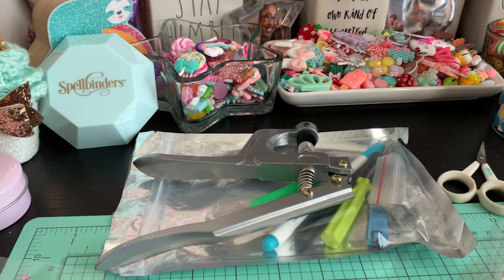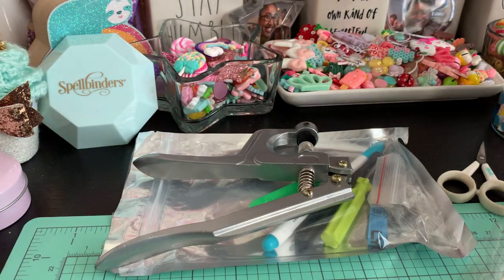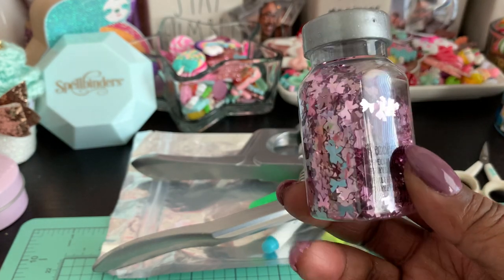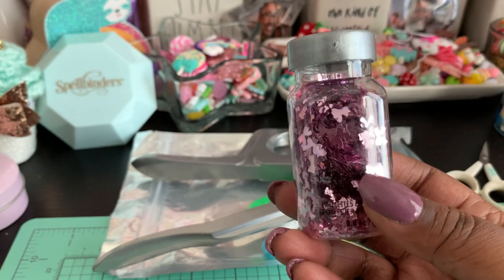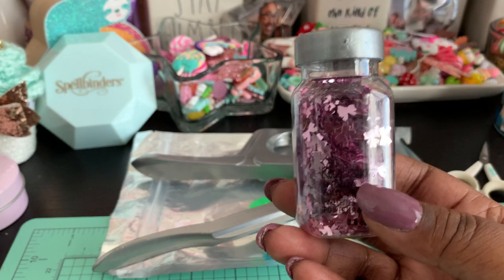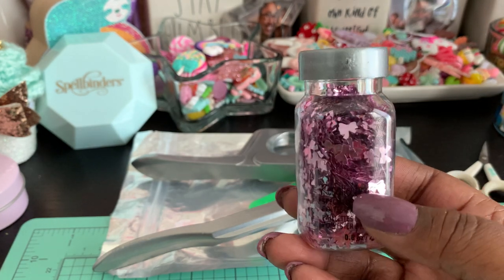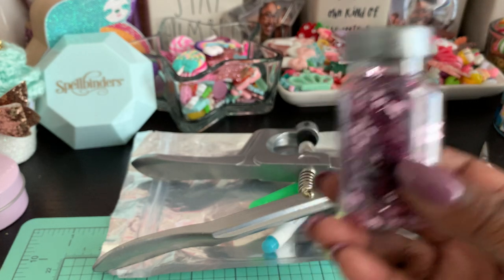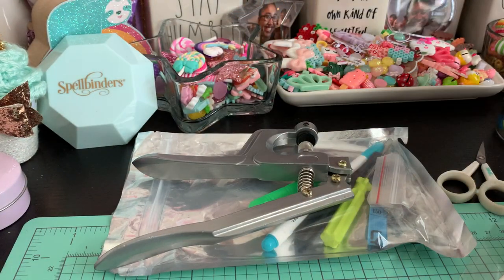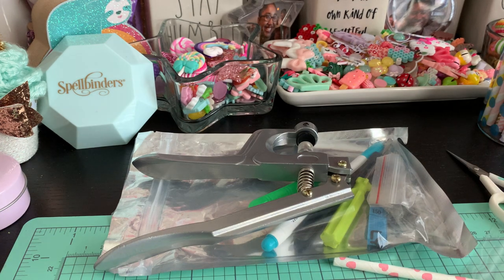I've already pre-laminated my sheet and I did some cute little bows in there, which I picked up from Michaels in their chunky glitter section. They do have some shaped ones that are actual plastic pieces, but you don't want to use those because they probably won't pass through your laminating sheet properly — these are super flat so they work great. You'll also need some straws and a pair of scissors, and of course a snap button.